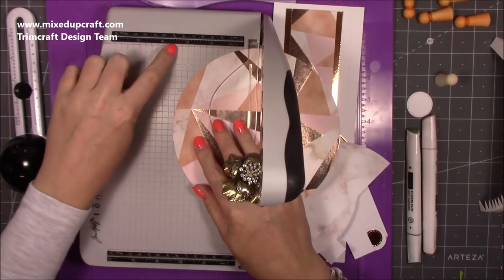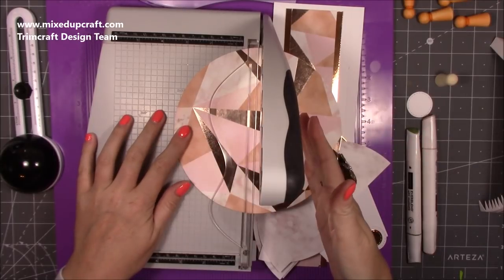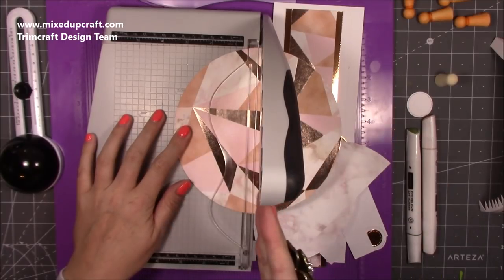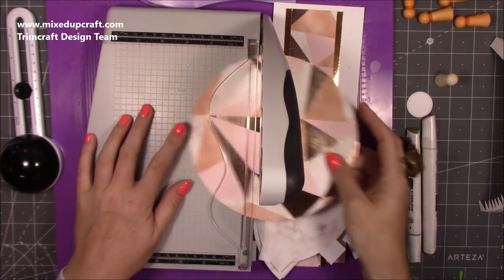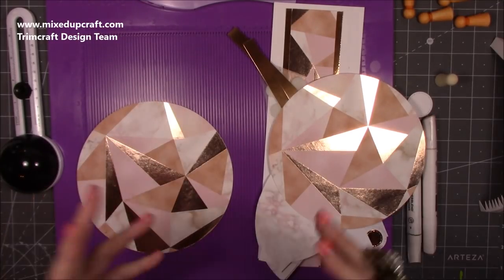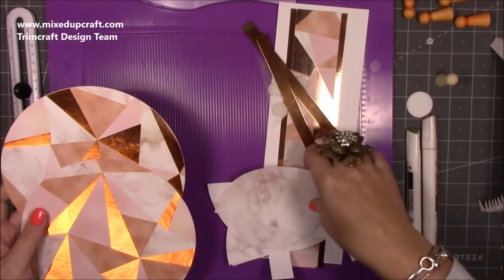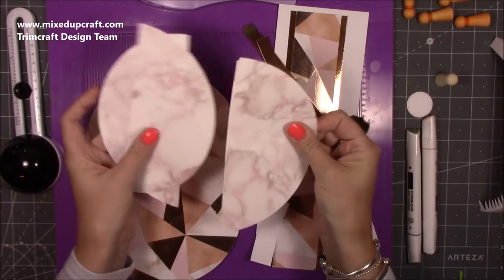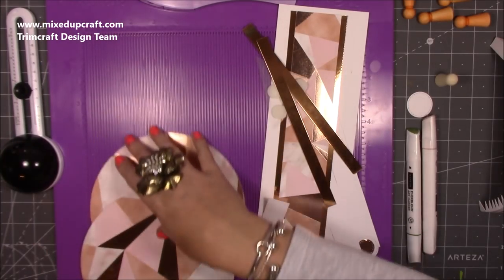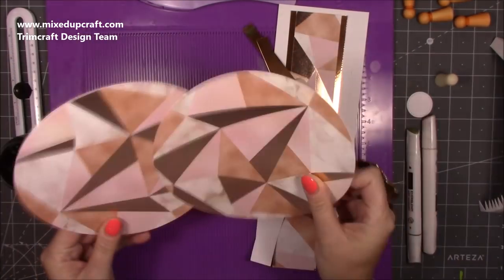That will cut it so you've got two equal sides whatever size you're using. If you've gone slightly smaller or slightly larger, find the halfway point, line this side up to that, and cut it in half. So whatever size you're doing, just follow what I say and it will all fall together the same way. Two pieces in pattern and two pieces in another pattern to go inside — cut the two for inside in half so you'll have four pieces. Then cut two more pieces of plain white 300gsm cardstock and stick these on.